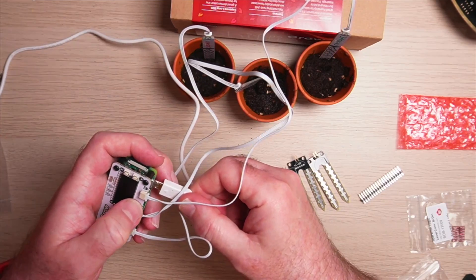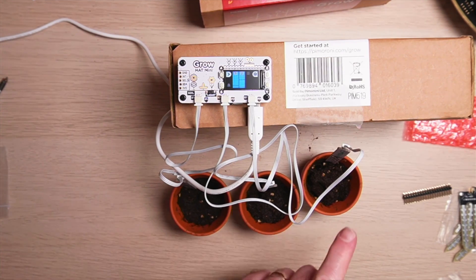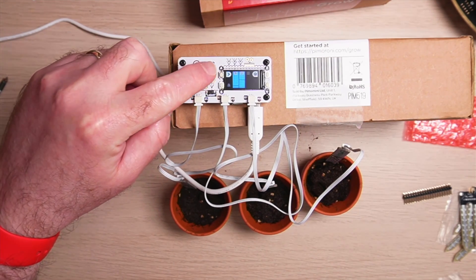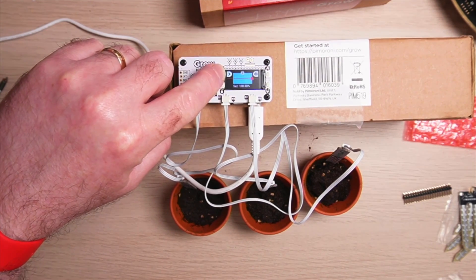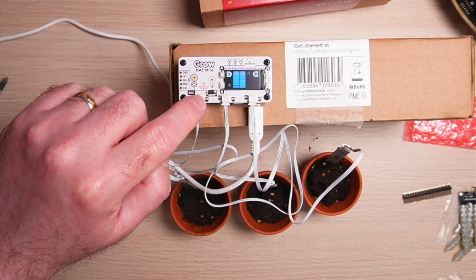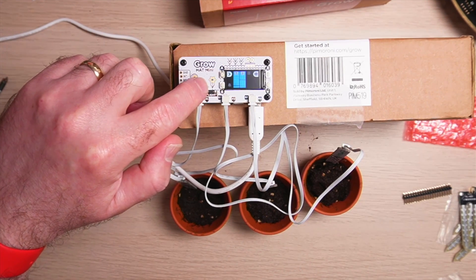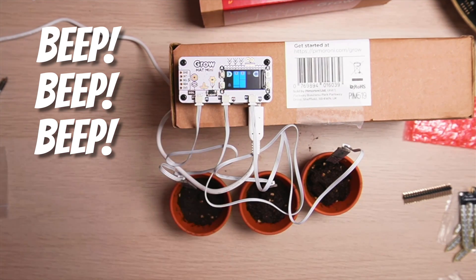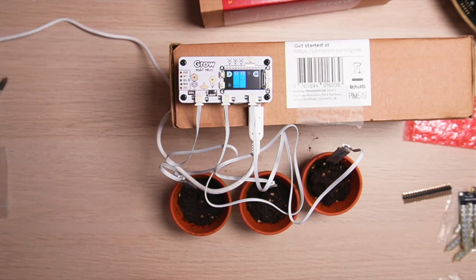We've booted back up and the Grow Hat Mini has all three sensors connected. I'm pressing this button to cycle through the menu — the saturation is 100% on the first one, 100% on the second, and the third also shows 100% with a graph. There's also a little alarm button we can enable or disable. It will automatically disable the alarm if it senses night time and no light, so you won't hear the beeping at night, but as soon as there is light in the morning it'll start beeping to tell you the plants need watering.